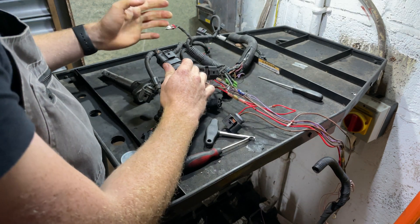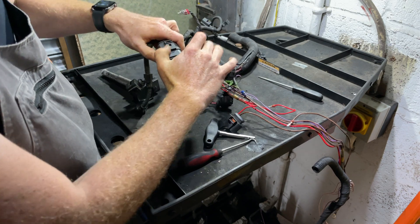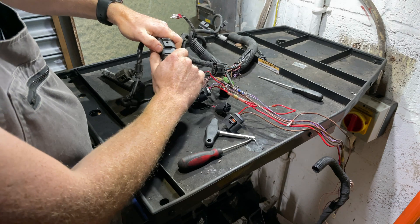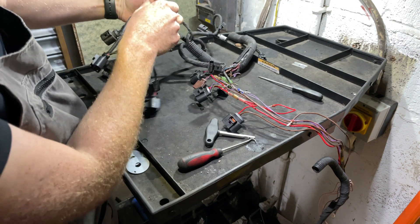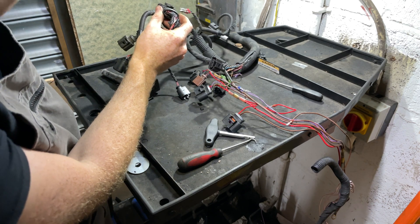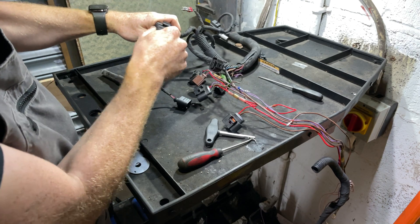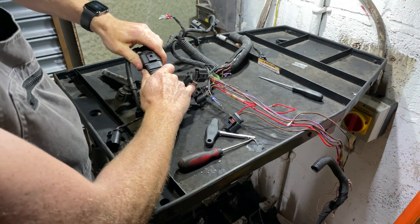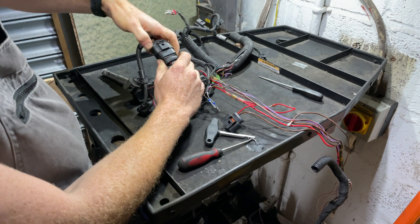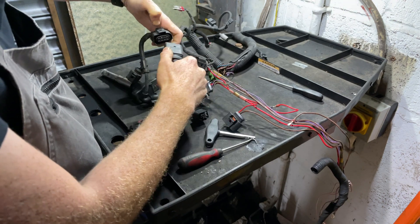Most connectors do undo fine. The problem people have is when they're under tension — you try to unlatch it and because it's under tension it's holding the latch down, so it requires a lot of force and actually hurts your hand before it unclips. If you have a connector under tension that's hard to undo, push it together, pull the latch forward, and it will then undo.